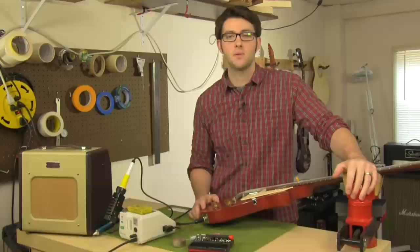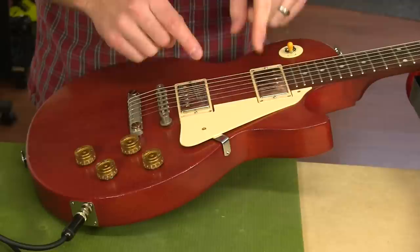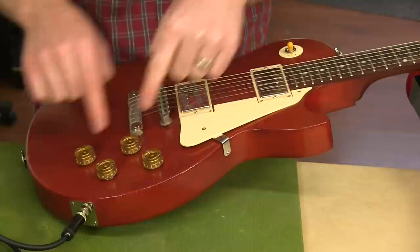An electric guitar has a hot and a ground. They start at the pickups and run separately through the controls and switches and meet up at the output jack. That signal is what gets sent to the amp to give you a sound.